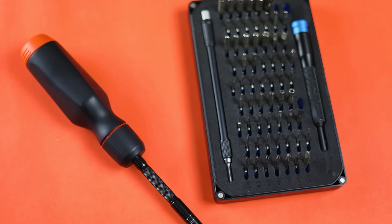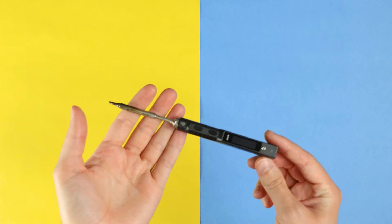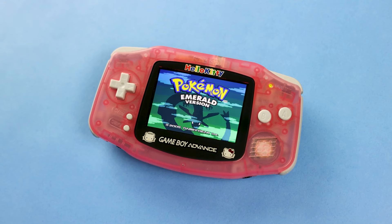I don't normally talk about the price of IPS kits because they're generally around the same price, give or take $5 or maybe $10. But depending on which kit you buy, there might be other costs involved if you don't already have the necessary tools like screwdrivers or a soldering iron. So today, I challenged myself to find the best bang for your buck Game Boy mod — which I did, but was it worth it? Or maybe you should spend a little more to get something even better.